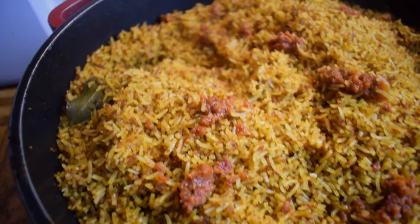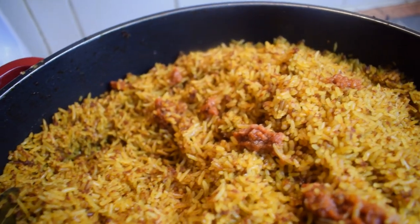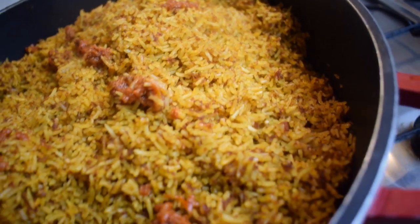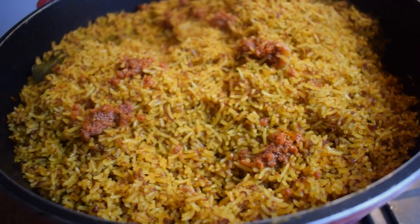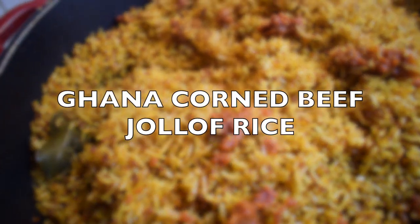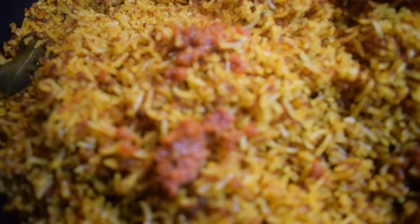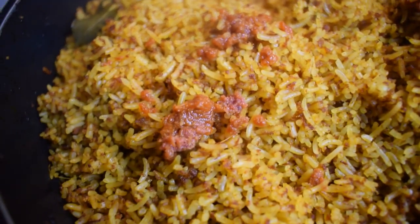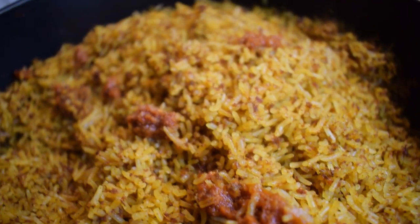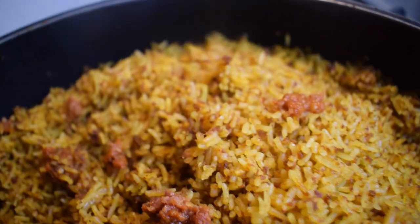Hello everyone, welcome back again to Mrs. Rue's food channel. Thank you for watching my videos and for subscribing, I really appreciate it. Today I'm going to share with you my Ghana corned beef jollof rice. This is a very easy and tasty recipe, so please stay tuned if you are interested.